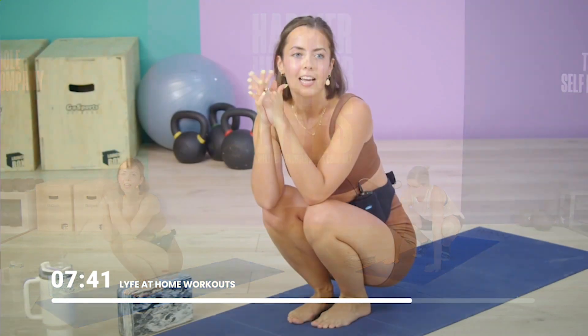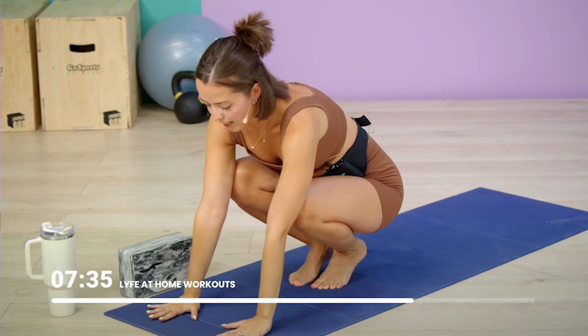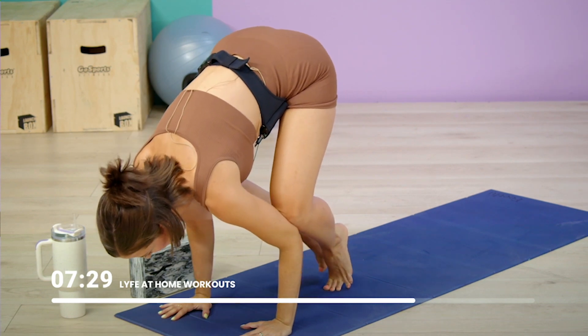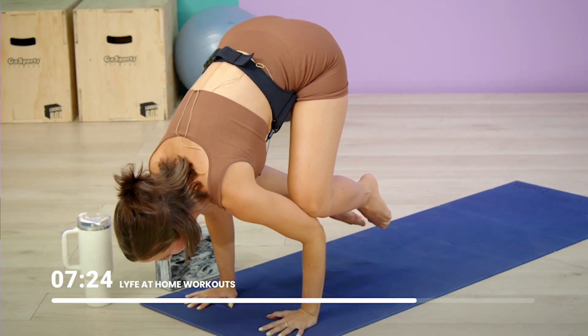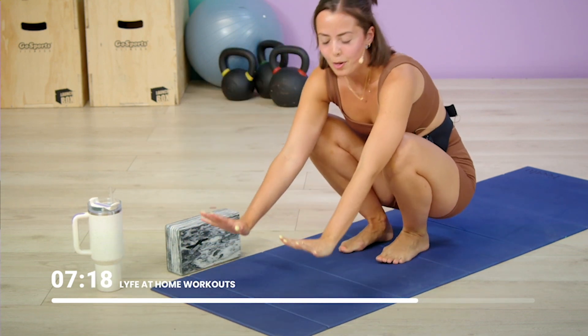I just wanted to give you a quick little glimpse into it today. If you want to try it with me, bring your hands to the earth, make contact with those triceps, and then slowly shift forward. Maybe you play with lifting one foot and then the other.